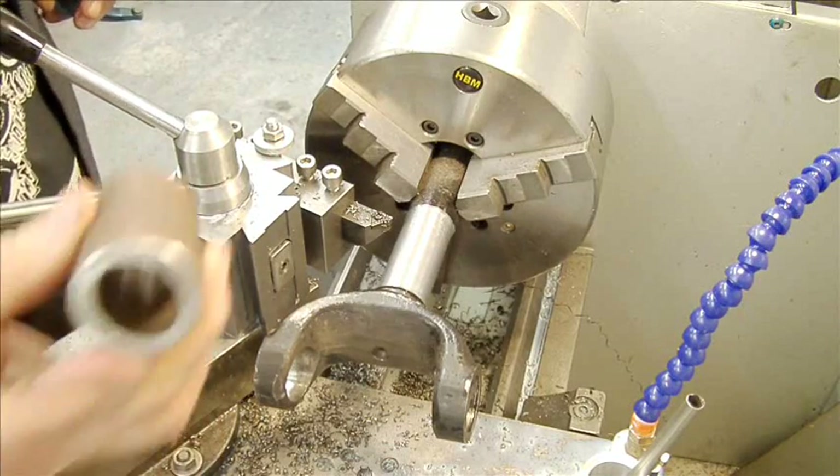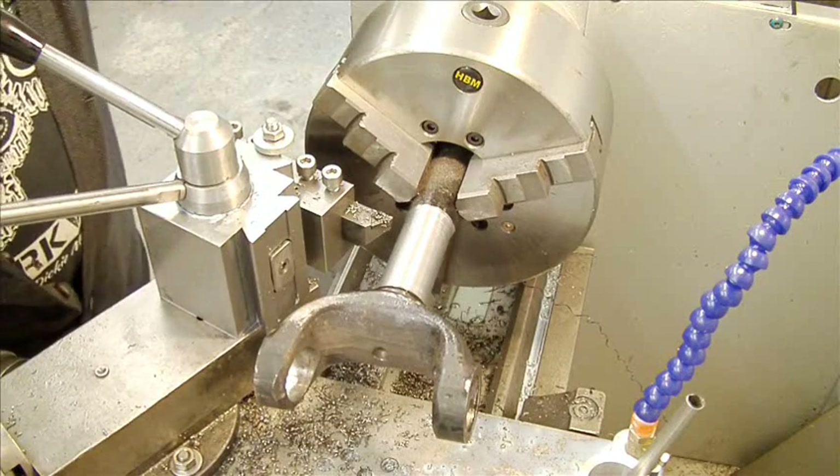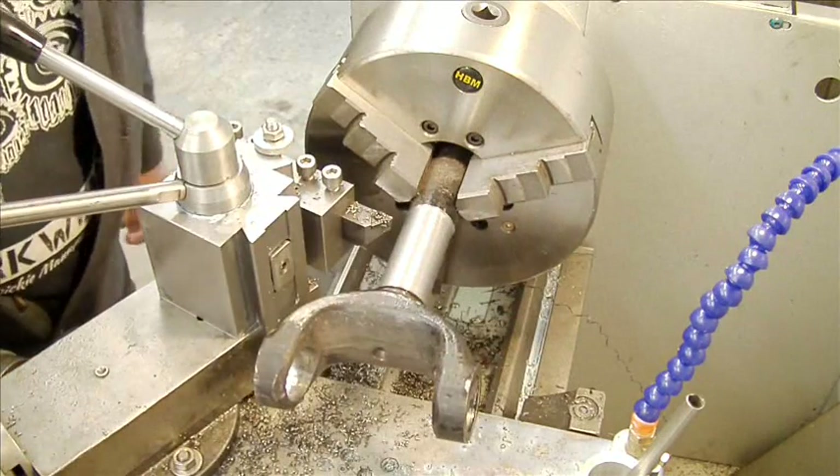Fits quite nicely. There you go, that's it. Short and sweet — cheers for now, bye.